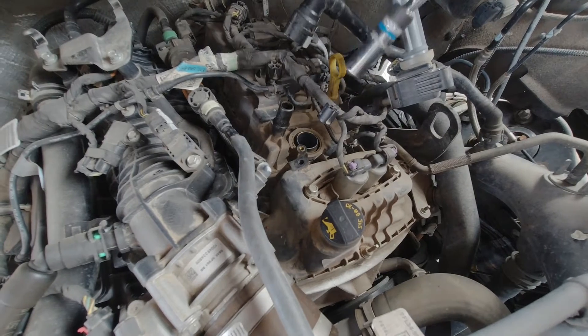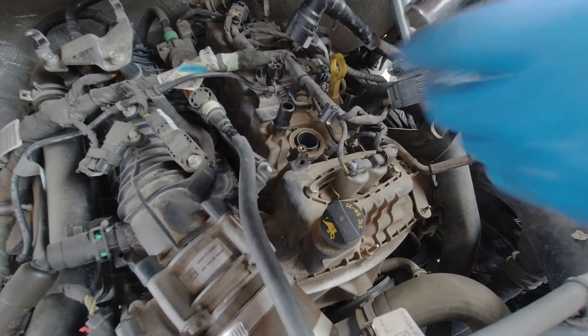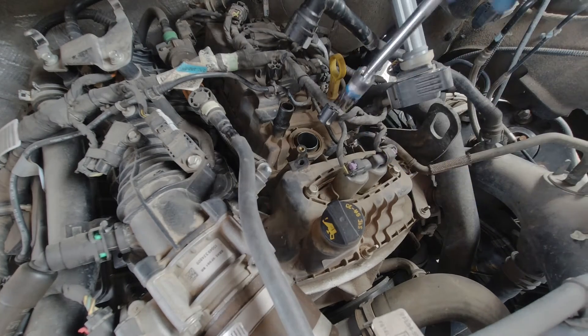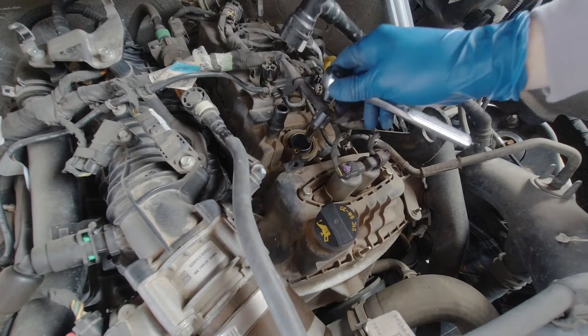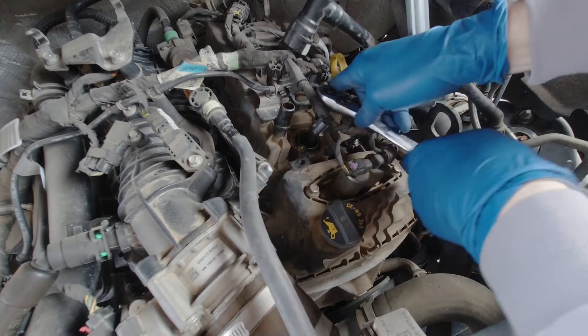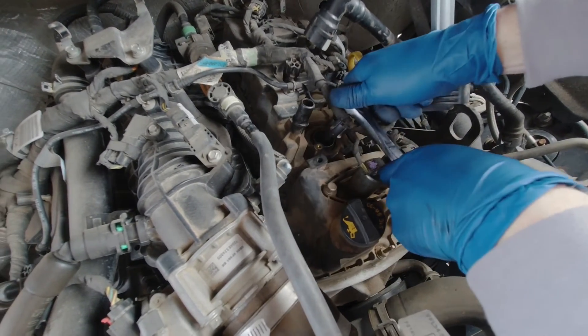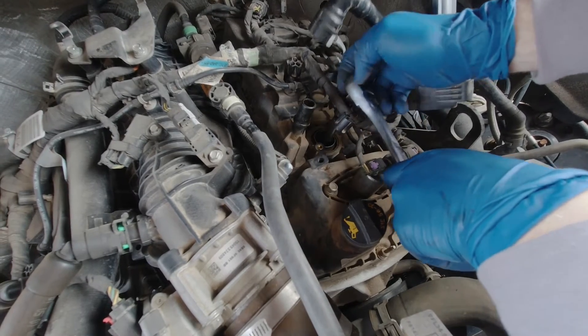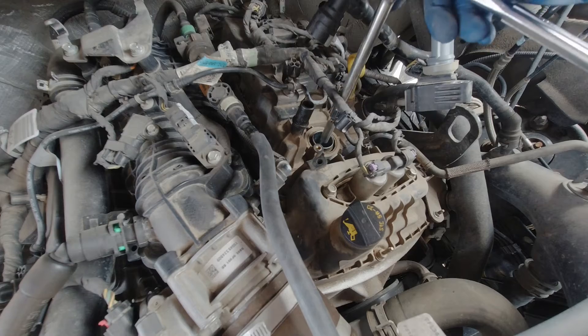Then once you've taken that out, you can just stick your socket or spark plug puller down there. It's a five-eighths. I ended up using two extensions, which made it a little bit easier. Now this is on the driver's side of the truck and these spark plugs are easier to get to.